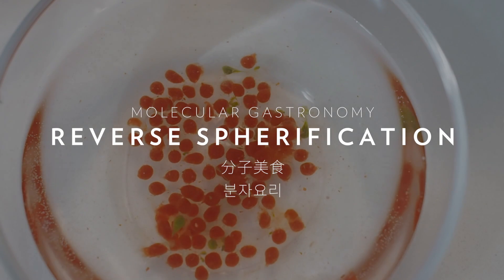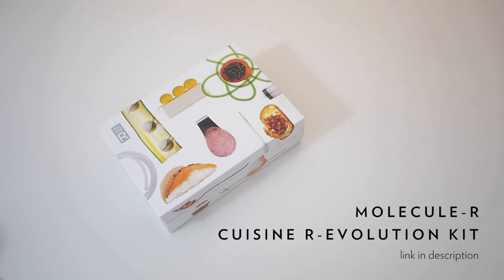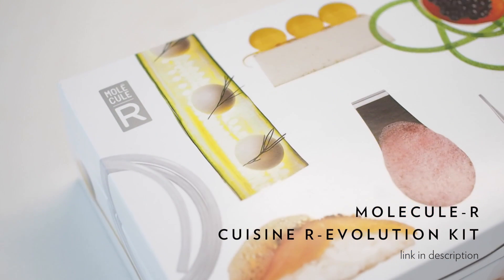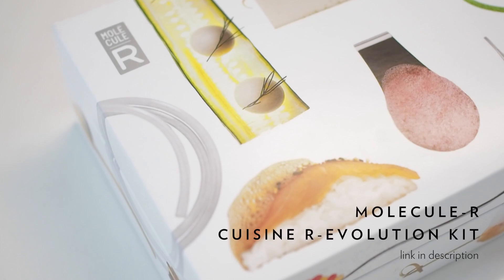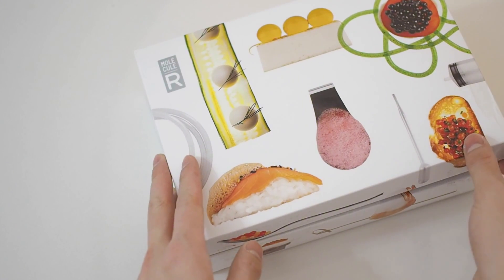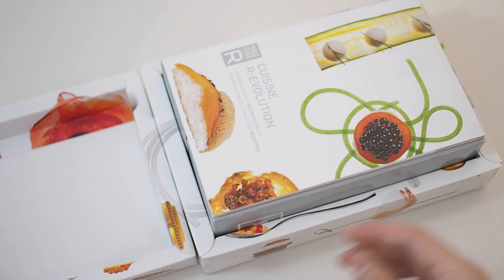Today I'm playing with this molecular gastronomy starter kit I received as a present. If you don't know what molecular gastronomy is, it's basically playing with the physical and chemical properties of food, which can result in more artistic presentations or different sensory experiences. The link to buy this kit is in the description box below.